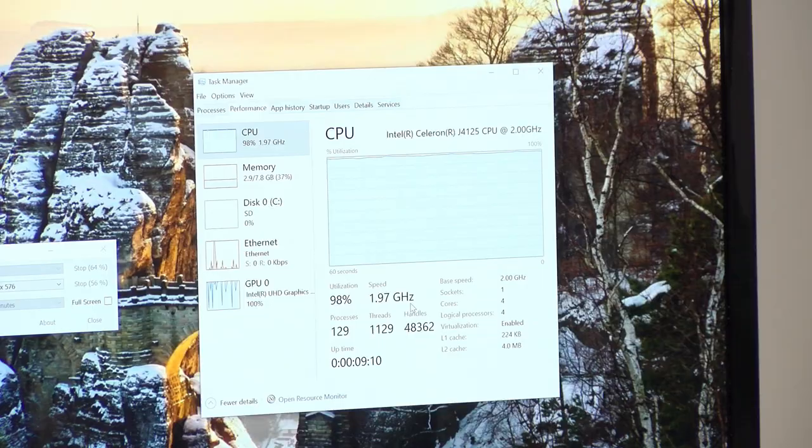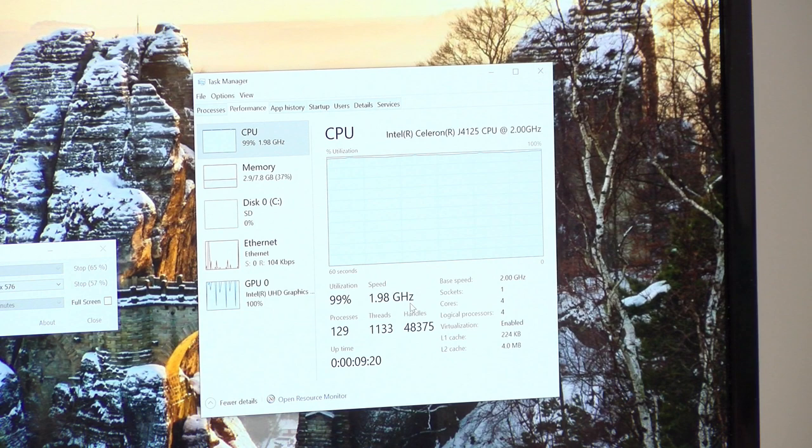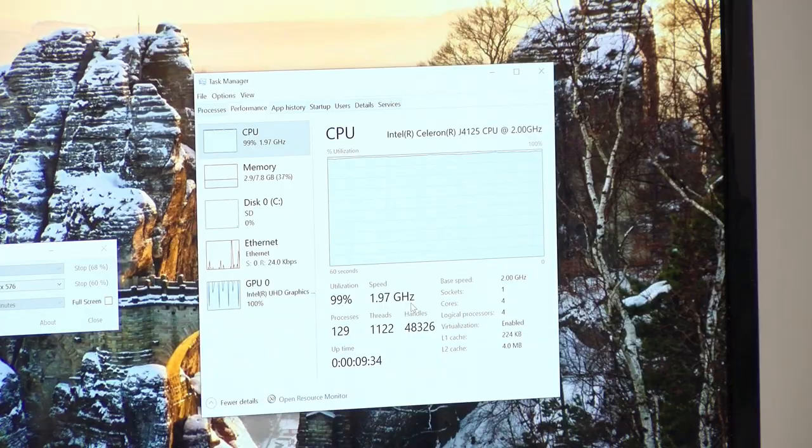I logged into Windows and booted up a benchmark that really stresses the processor. Right now we're running at full blast — pretty much 99 to 100 percent at close to the full 2 GHz speed. It hasn't throttled down any lower than what you're seeing. So the thermals on this, I think, are very good. The computer is getting a little warm to the touch, but again that's part of its design — no issues there.